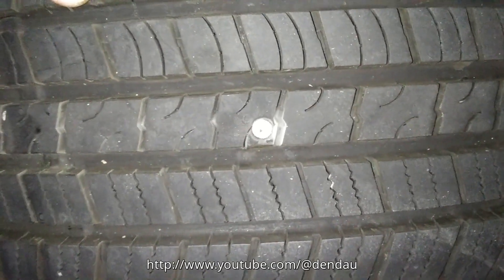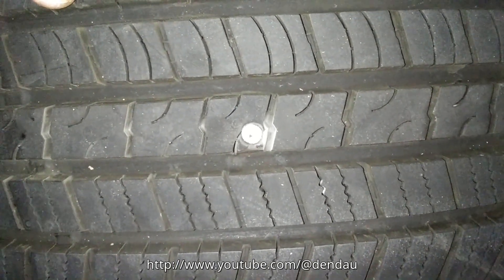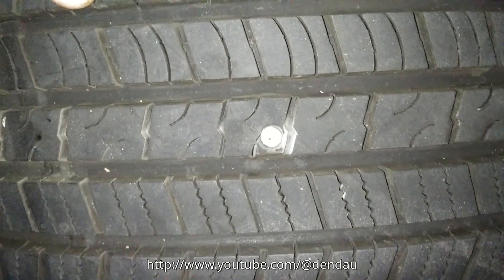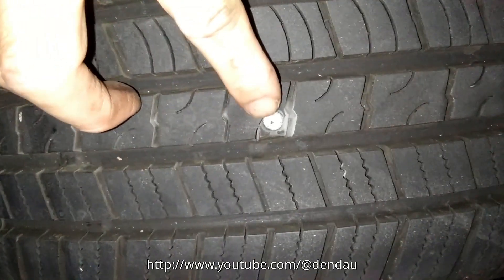My car's catalytic converter was cut, so I moved my other two cars onto the driveway at night and they may block the sidewalk.